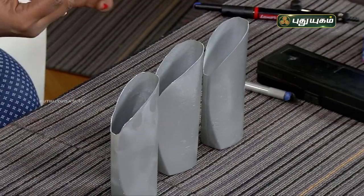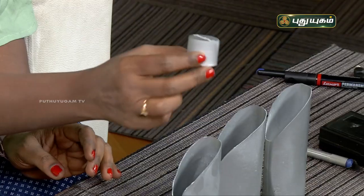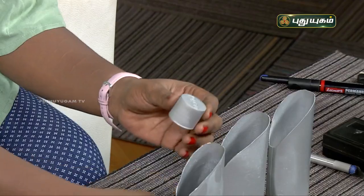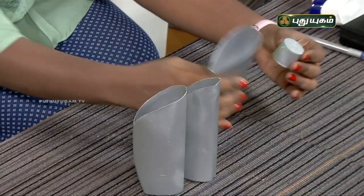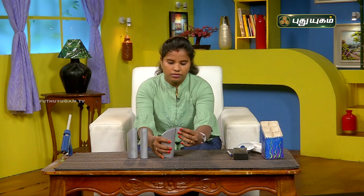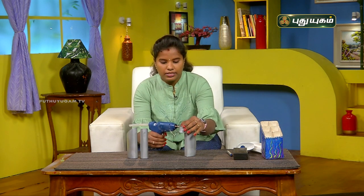Let's cut it like this. We will create a silver paint. Let's paste it inside. Here we will paste it. Now we have 3 bottles, so we will paste the 3 bottles in equal distance.